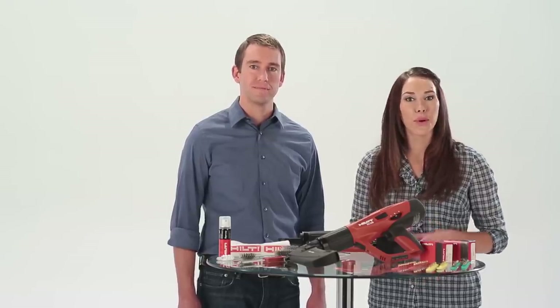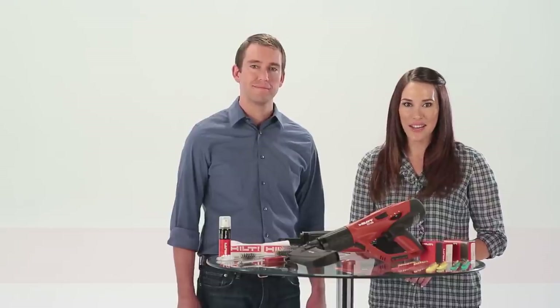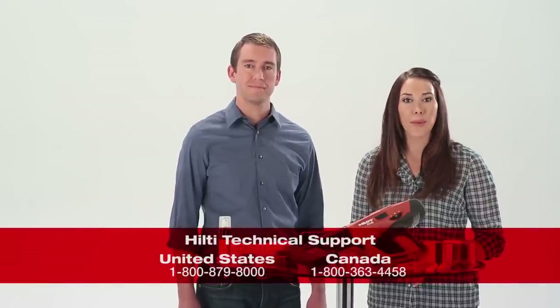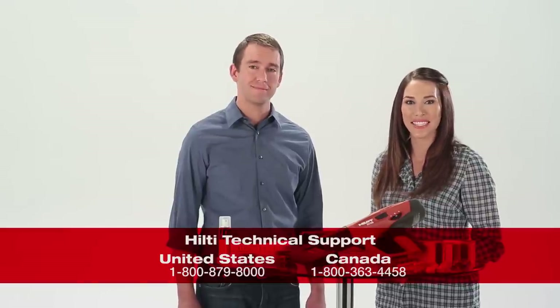Regular cleaning and tool maintenance mean less downtime and more productivity, and consistent quality in your fastenings. For more information regarding proper tool maintenance, refer to your tool's operator manual or contact Hilti technical services.